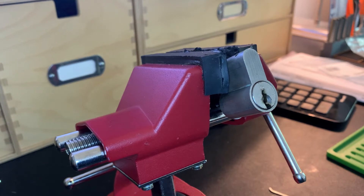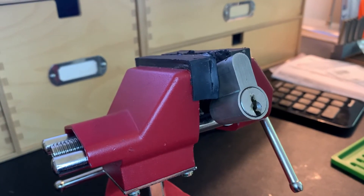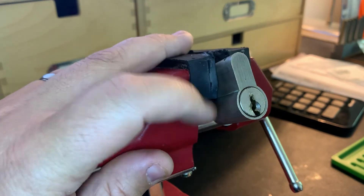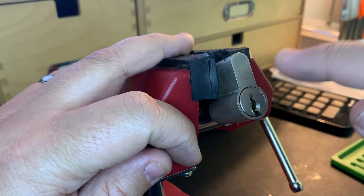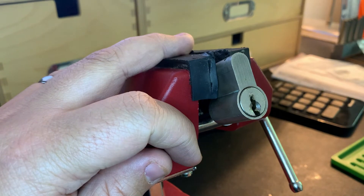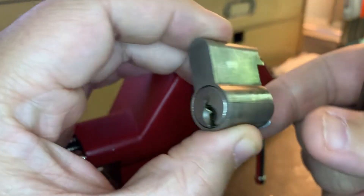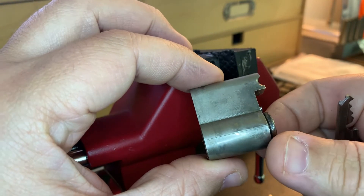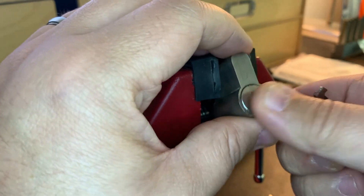Hi everybody, John Locke here. Today I've got this lock and I have to tell you I have no idea who makes it or what it is — it has no branding on it. I got it on eBay with a lot of different other locks. I cut this one in half and used it to make my first challenge lock, which I've now sent out, but this side I have never picked.